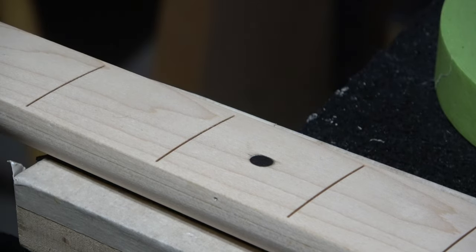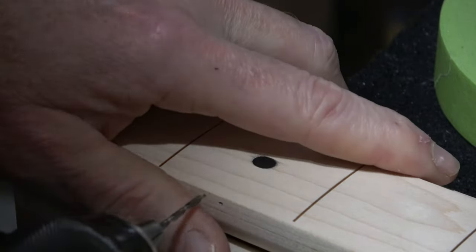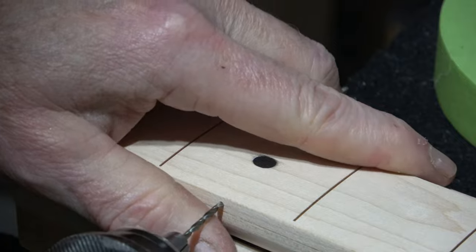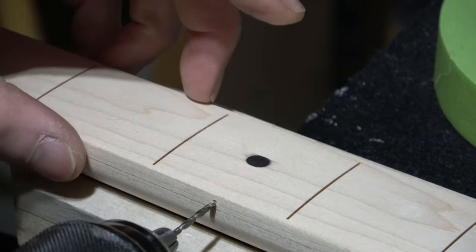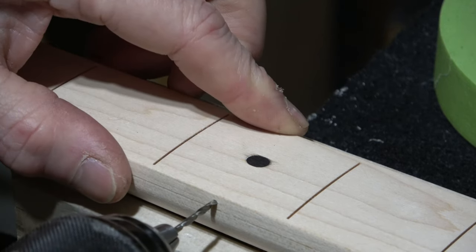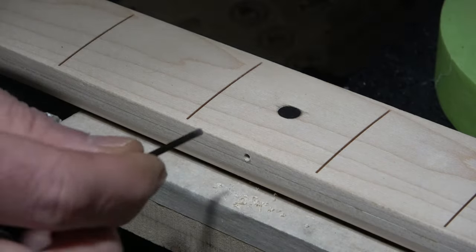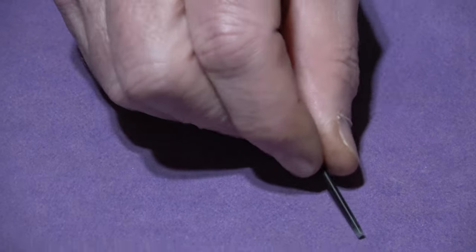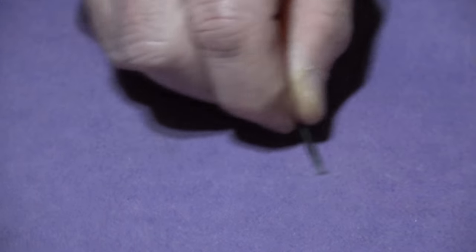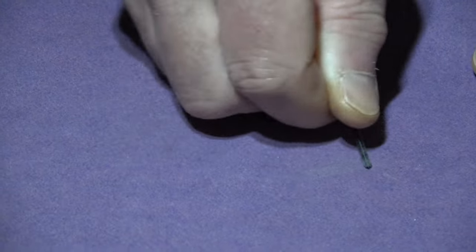I'm going to take my drill, place it so the tip is right in that divot, and then just drill a shallow hole — probably no more than an eighth of an inch deep. The fit between my plastic rod and the hole is pretty tight, so I want to take some sandpaper and twirl the end around — kind of put a bevel on it so that it will slide a little easier into the hole.